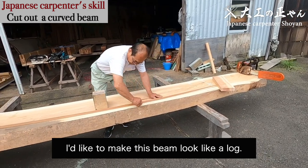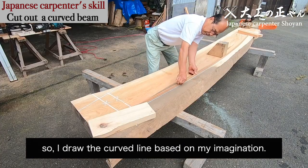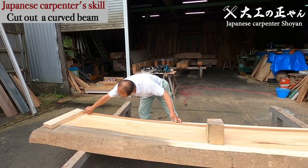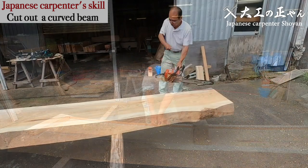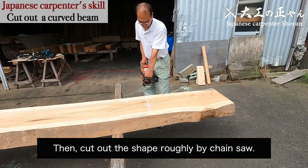I'd like to make this beam look like a log. Actually, it's a straight material. So I draw the curved line based on my imagination. Then cut out the shape roughly by chainsaw.